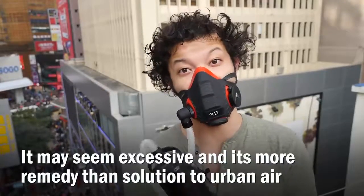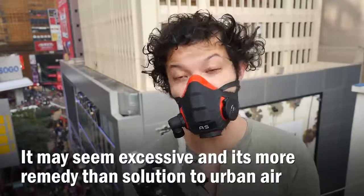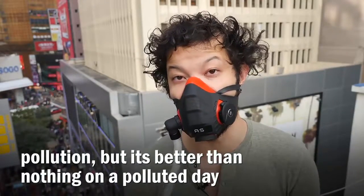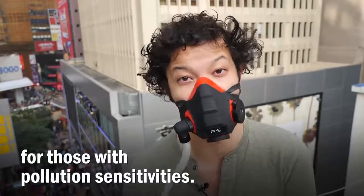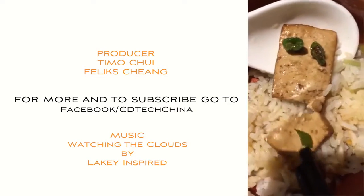It may seem excessive and is more of a remedy than a solution to urban air pollution, but it's better than nothing on a polluted day and may be worth serious consideration for those with pollution sensitivities. Check out our Facebook for more videos and subscribe. www.mines.co.nz